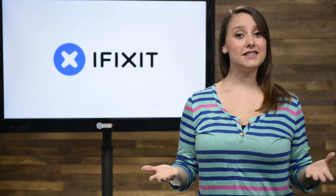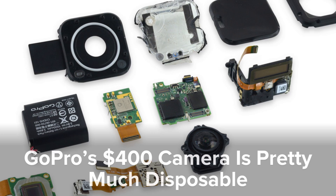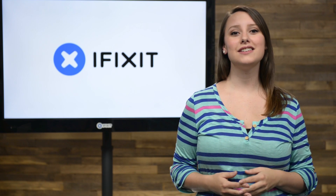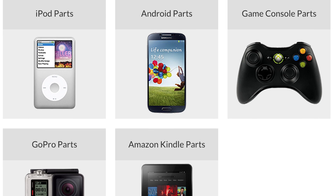We've had a few devices on our teardown table this month. Some were a little more willing to be open than others — I'm looking at you, GoPro Hero 4 Session. If you want to see the inside of the new iPod Touch or the aforementioned GoPro, check out the full teardowns at iFixit.com.